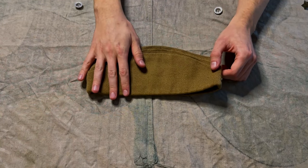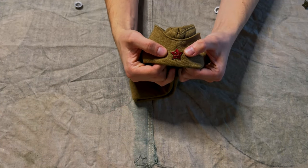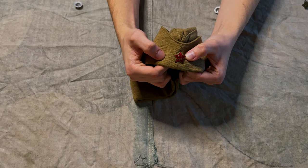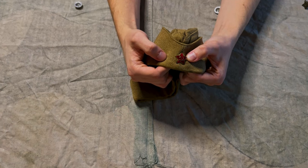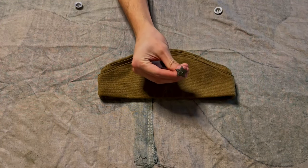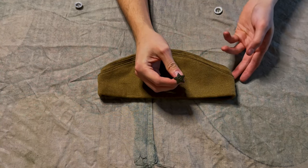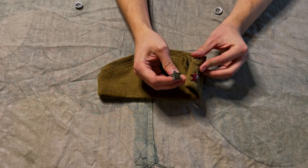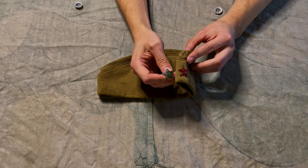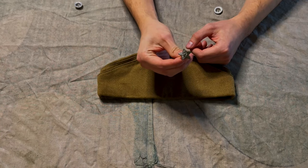On the sidecaps, cockades were attached — five-pointed stars with sickle and hammer. In the beginning of the war, they were red and enameled. However, with the beginning of the war on Soviet territory, it was decided to change these stars for regular stamped ones colored in green. First of all, the reason was that the red star unmasked soldiers — it was literally a red point on the forehead of a soldier, which simplified aiming for Germans. Moreover, it was much cheaper and faster to produce stamped green stars than the red ones.